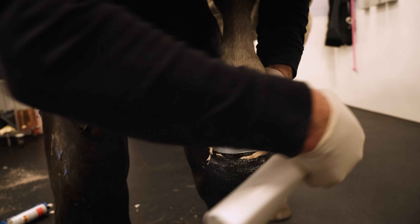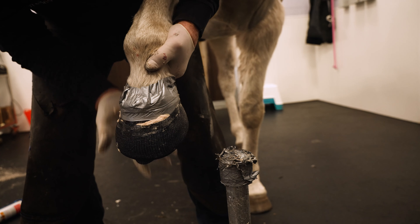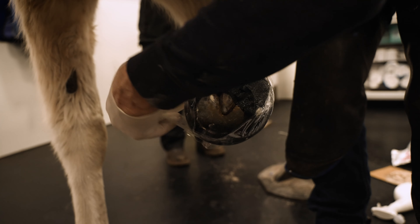Next, dampen the cast with a spray bottle or damp sponge — this will activate the cast. Once the Mustad HoofCast has been activated, wrap the hoof in cling wrap.